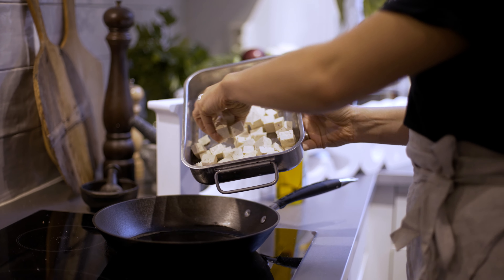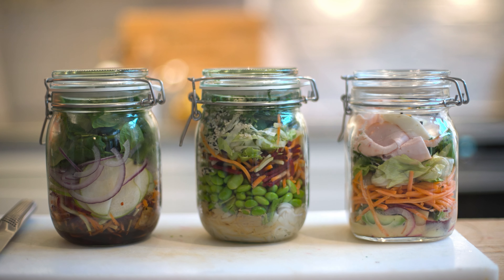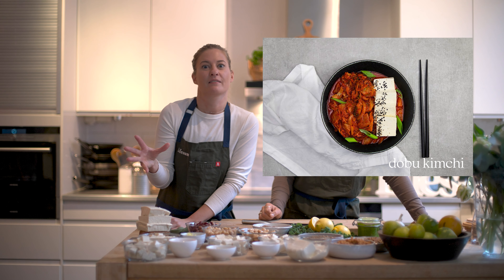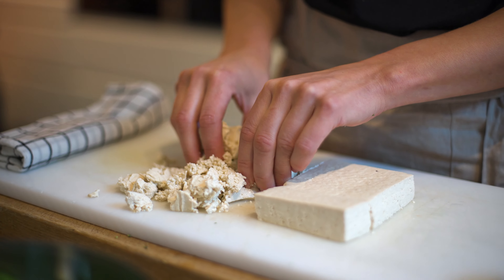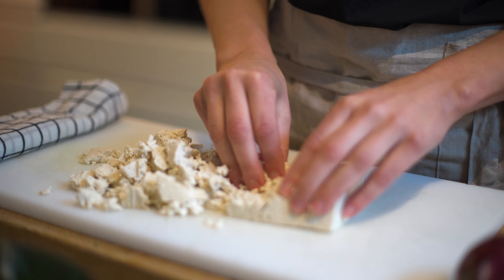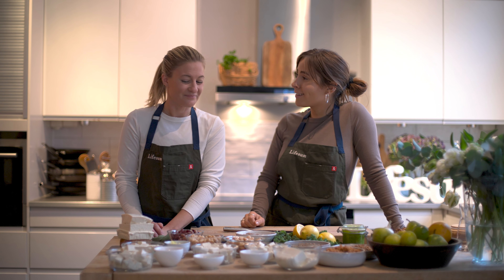The firm tofu is perfect to cook in a frying pan or grill, or if you want to add it to a salad. It's also nice to do some classic Korean dishes where you boil the tofu and serve it with a lot of kimchi to get that flavor. And it's really nice to just crumble it and eat it like scrambled tofu — just like scrambled eggs.